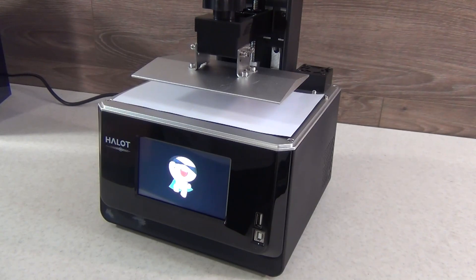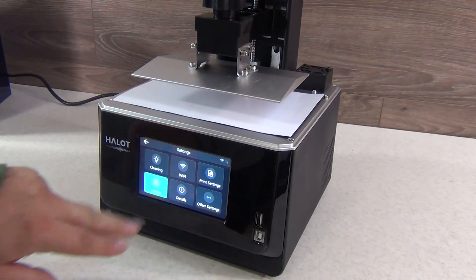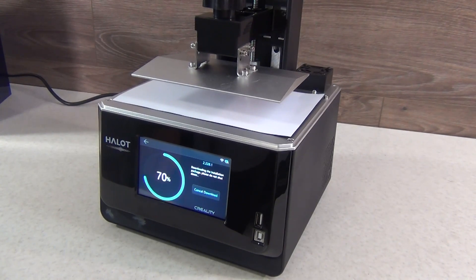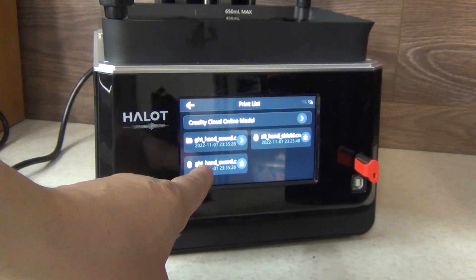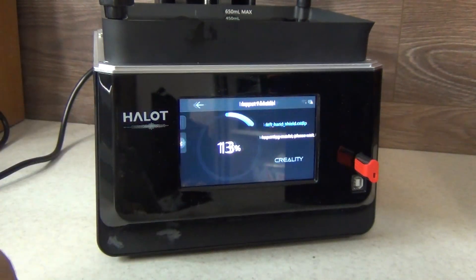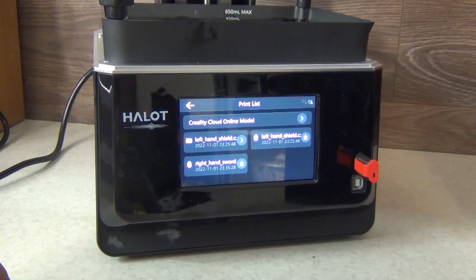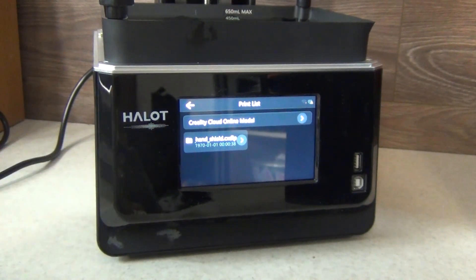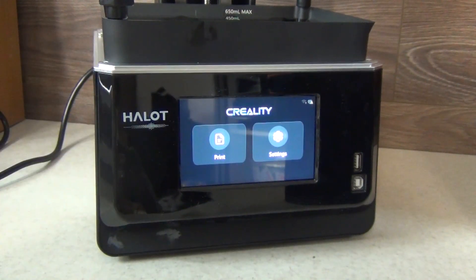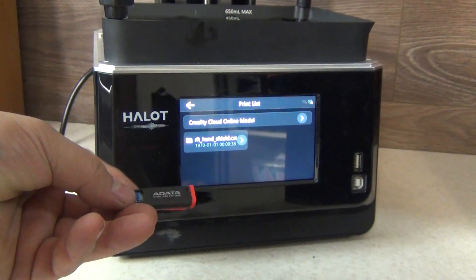When you turn on the printer for the very first time, it will prompt you to connect to your wireless network and, if available, prompt you to perform a firmware update. This is a very straightforward process. From there, you are ready to print. You can start printing with a ready-made model on a USB drive or directly from the Creality Cloud. Each model is copied directly to the printer's internal memory, so the initially confusing menu becomes clear after the first print. You can remove the USB drive even before the start of printing — a file will be saved even after restarting the printer and will remain until you decide to print a new model.